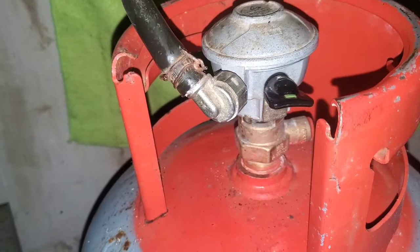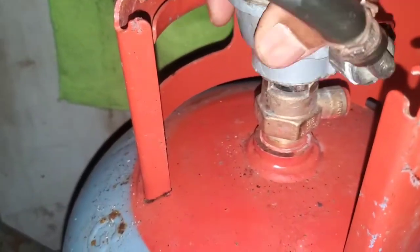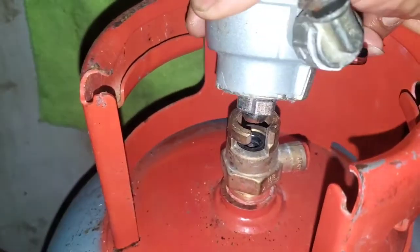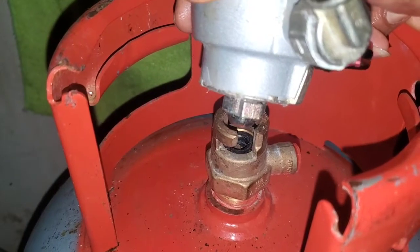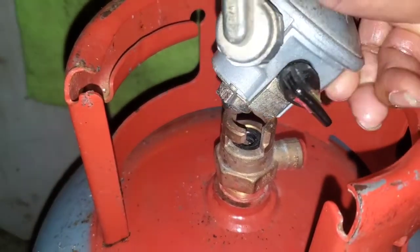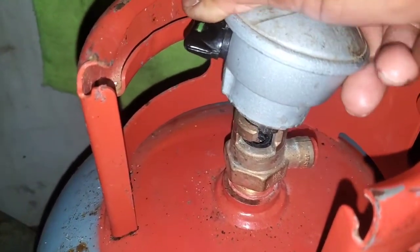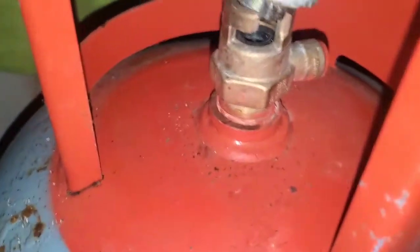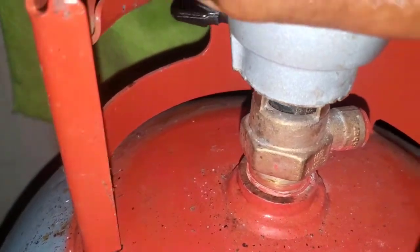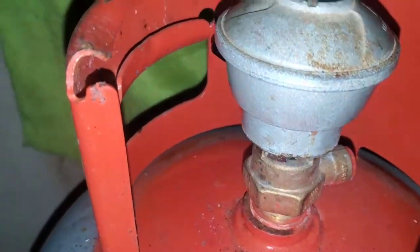In some cases you might try to put it on from the other side. Notice that the arm — the part I showed you earlier — is right there. Twist it all the way around and try the other side. As you can see, it slides down and you twist and turn.